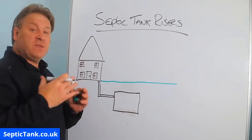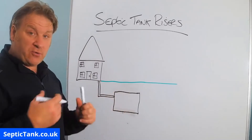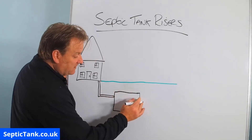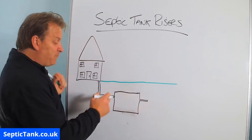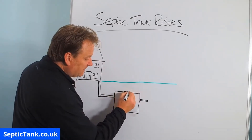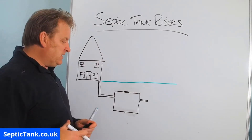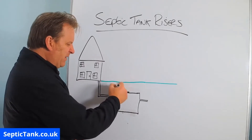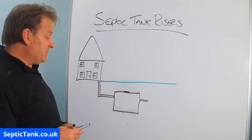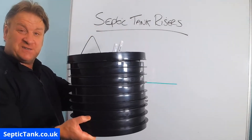Let's say it's a prefabricated septic tank you've bought — they only come at a certain length and height. Whether it's a concrete, plastic, or fiberglass one, once you connect it to the inlet and outlet pipes you've now got a gap between the top of the tank and the grass. If you left things as they were, the lid of the septic tank would be buried, so if you need to get it inspected or emptied you'd have to dig a big hole through the grass and soil to expose the lid.